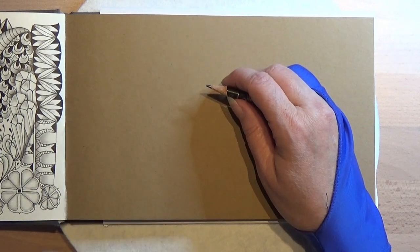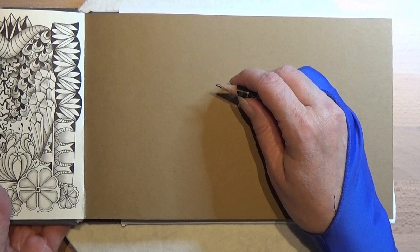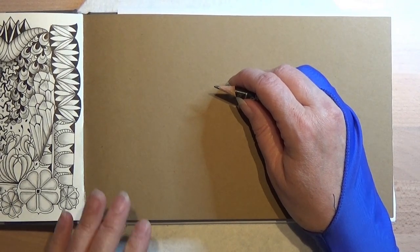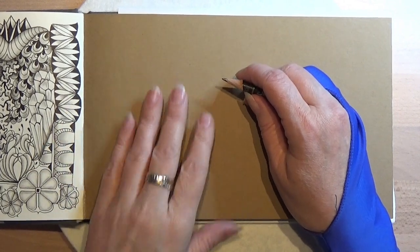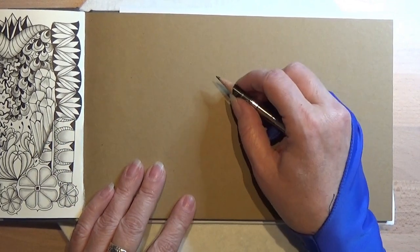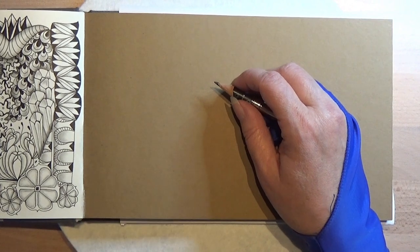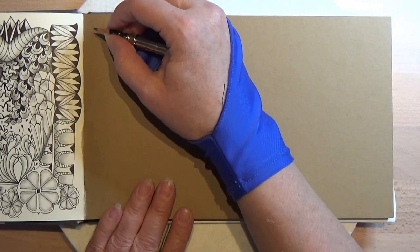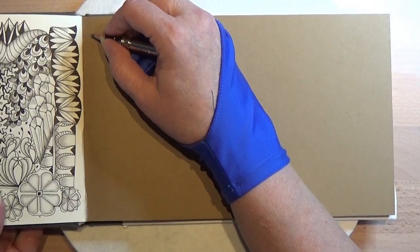If you don't have the book then you can use a piece of paper or something else to make this tangle on. You don't even have to make the grids here, you can do it on a piece just by itself. I'm just going to do it on this page to show you how I can place them together.